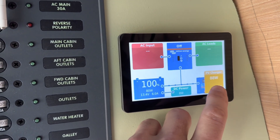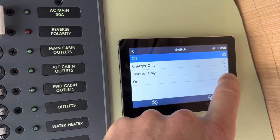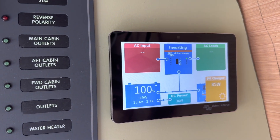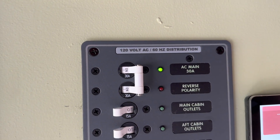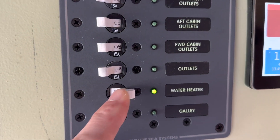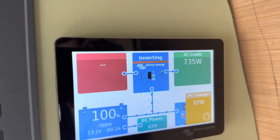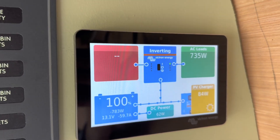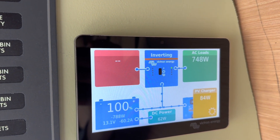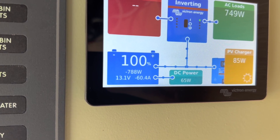All right, so we're going to turn the inverter on. You can see the inverter turned on and we have our AC main. We're going to go down to the water heater — right now we don't have any AC loads. We'll turn it on and you should see the water heater kick on here in just a second. And there it goes — it's that instantaneous. Right now we're using 750 watts, which is what the rated element is. You can see now that we're pulling that much power out of the battery at the same time.